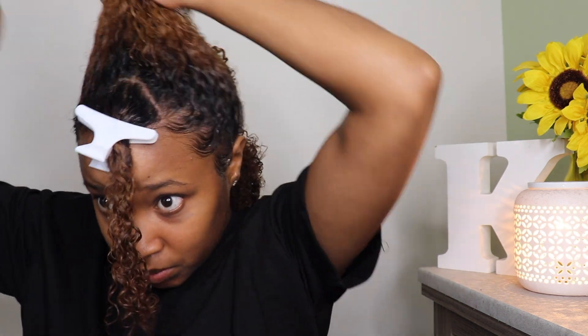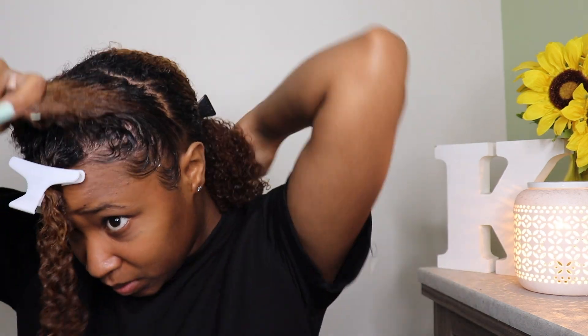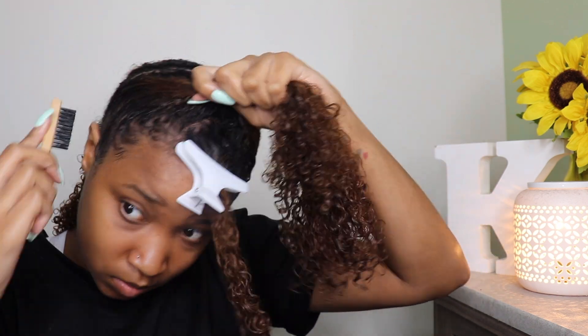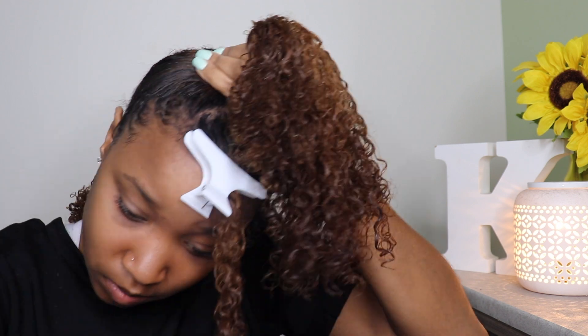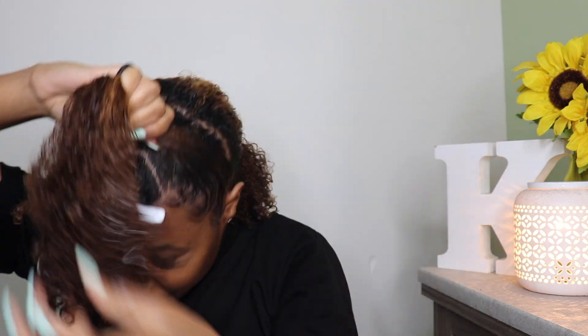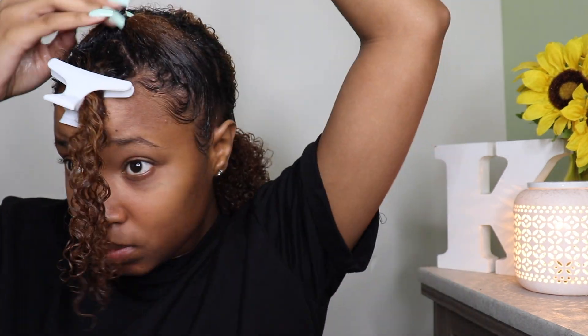We are then going to grab a bristle brush that's about soft to medium — mine is not super hard but not super soft — and we're just going to make the base of our bun super smooth. I'm going to also take another edge toothbrush and just go over that to make sure it's as smooth as possible. Then I'm going to grab my ponytail holder and create the base of our bun. I like to keep mine more toward the front just because I think it looks cuter versus it being more toward the back.